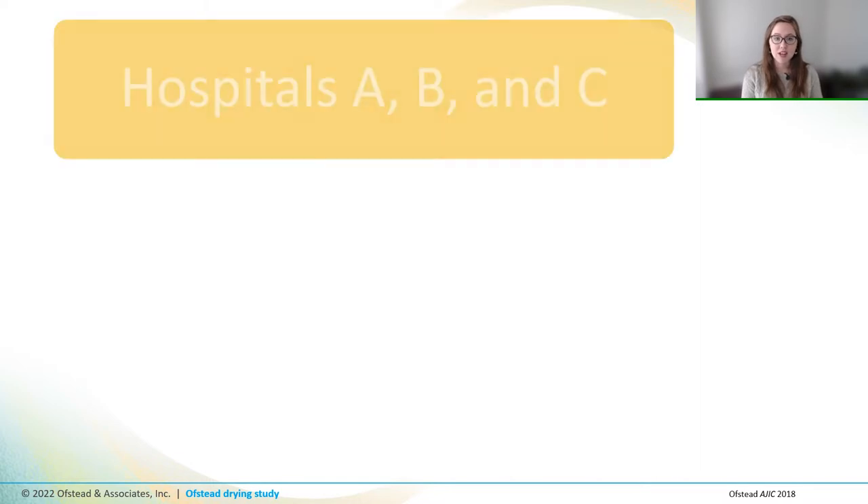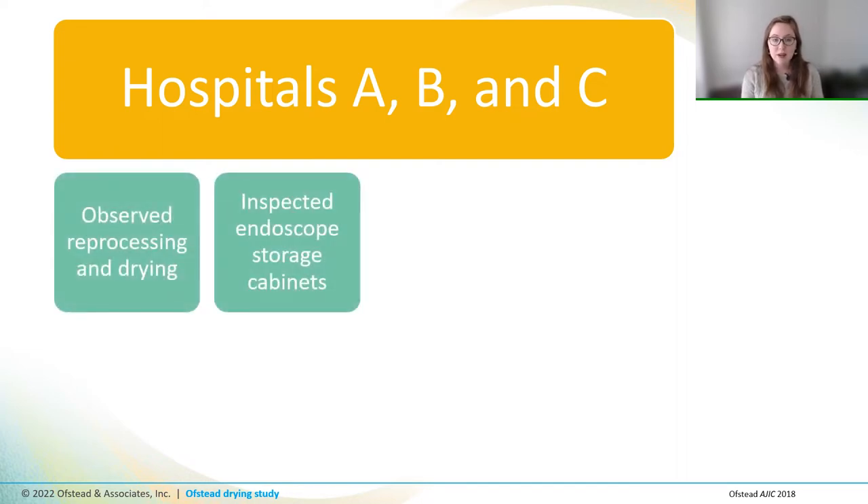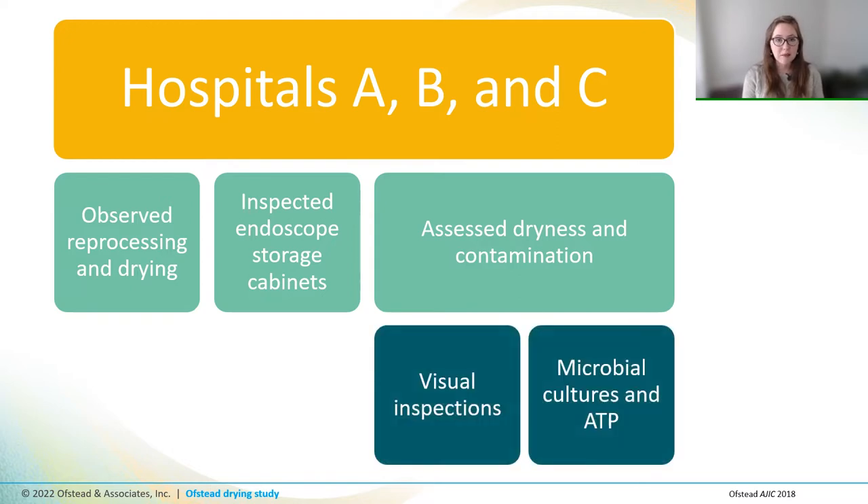In many of our studies, we found that fully reprocessed endoscopes were both wet and contaminated with microbes. So we designed a study in three hospitals to evaluate different drying protocols and determine whether wet endoscopes harbored more contamination than dry ones. During this study, we observed reprocessing and drying practices, we inspected endoscope storage cabinets, and we assessed drying and contamination levels on 45 patient-ready endoscopes by visually inspecting scopes and by taking samples for microbial cultures and ATP tests.